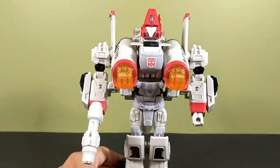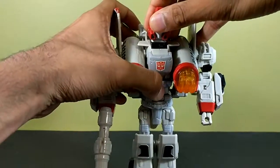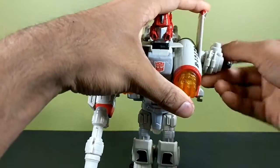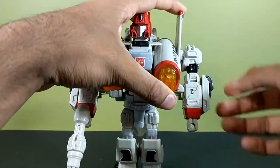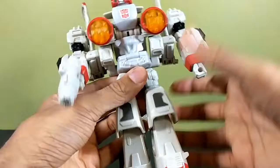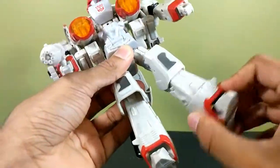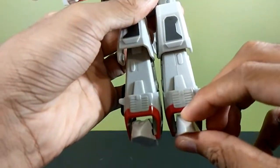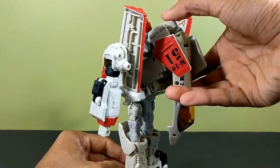Those are really the only problems I can find in robot mode. Articulation-wise: the head can swivel — just don't swivel it too much because there are wires in there. Shoulders ratchet on a full 360, shoulders can go out, bicep swivel, ratcheted elbow bends 90 degrees, nothing at the wrists. Ratcheted waist joint, ratcheting hips that can go out, thigh swivel, ratcheted knee bend, and the feet can go forward and back with a little pivot. This guy is very posable for an Ultra class Universe figure.